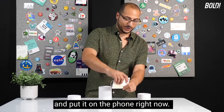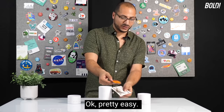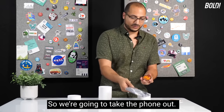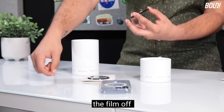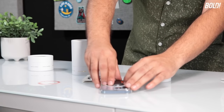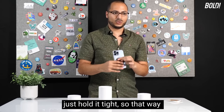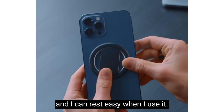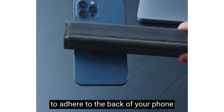We're going to go ahead and open one up and put it on the phone right now. We'll pop it through the tab — pretty easy. It's got a nice little sticker ring protecting it. We'll take the film off, put it on the case, and just hold it for about 10 seconds so it really adheres. It's really easy to adhere to the back of your phone in less than 20 seconds.